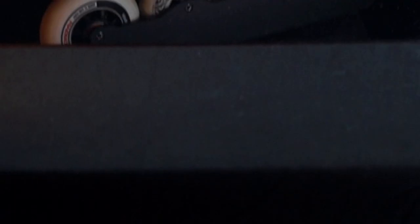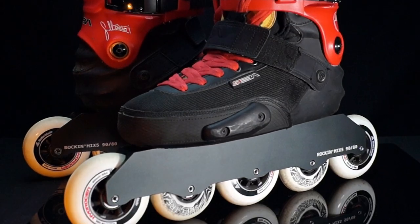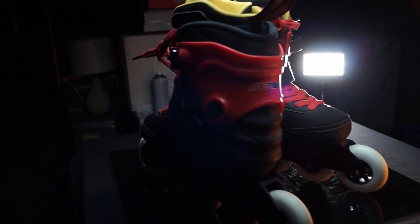It's gonna be great for ripping through the city. I expect it to be like a 5x80 on steroids. In my next video I'll even take those to the skate park.